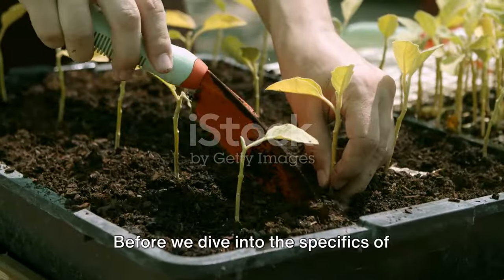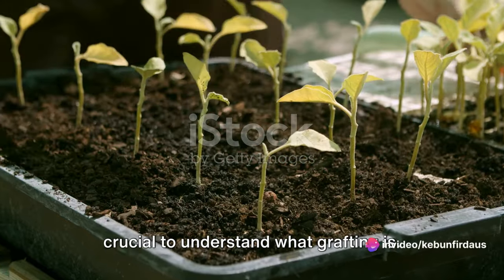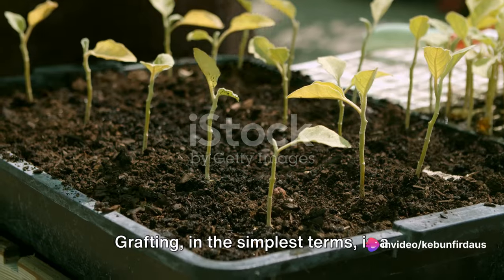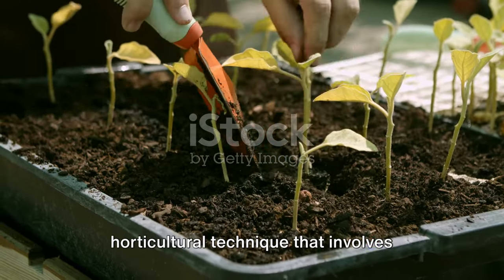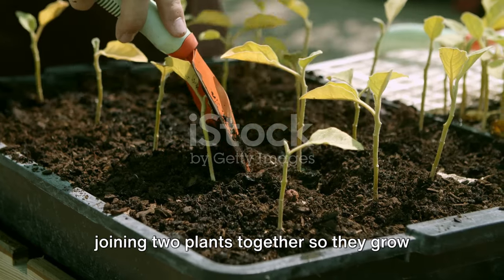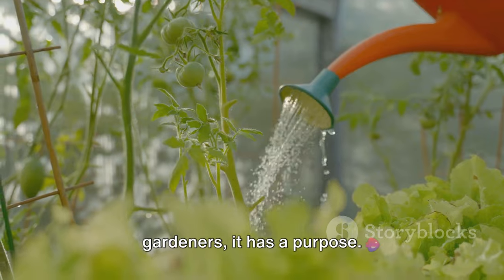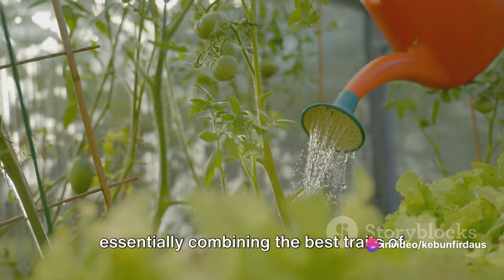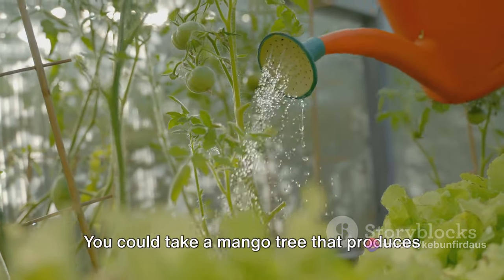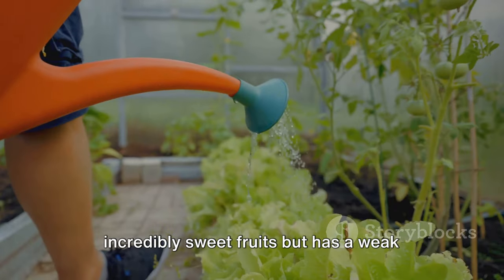Before we dive into the specifics of grafting a mango tree using tires, it's crucial to understand what grafting is. Grafting, in the simplest terms, is a horticultural technique that involves joining two plants together so they grow as one. This method has a clear purpose — when you graft a plant, you're essentially combining the best traits of two different plants.